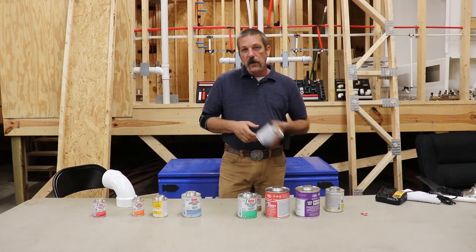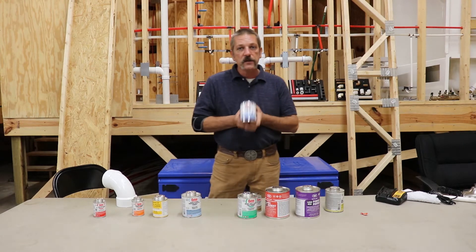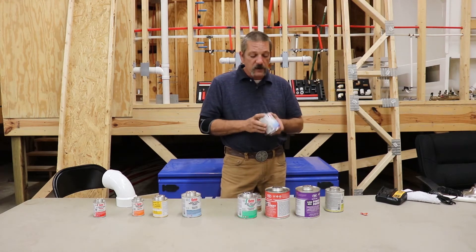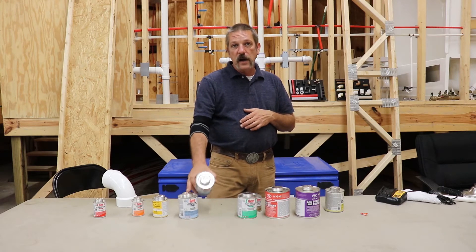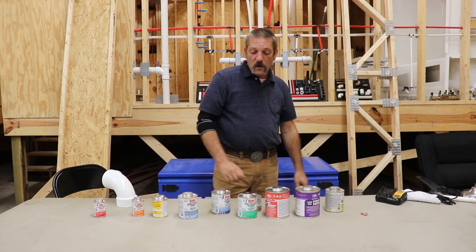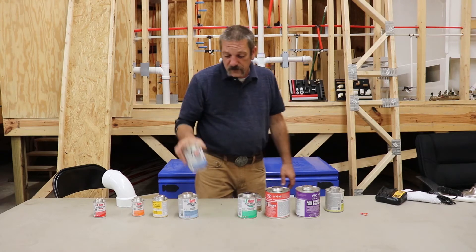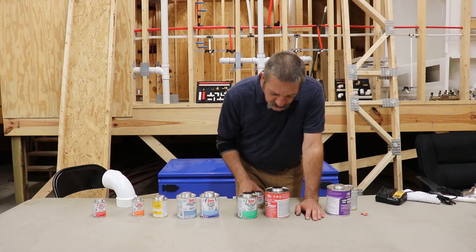The next one in that family is Blue Lava. This is also a type of Rain or Shine glue, but this is a lot hotter — the chemical reaction is hotter. You get it on your hands and you can feel it. This one really displaces water a lot greater than the standard Rain or Shine does. They say that you can glue your pipe together and drop it right down under water and it'll set up. But I don't know — I don't trust it.